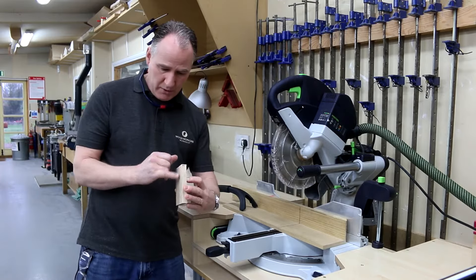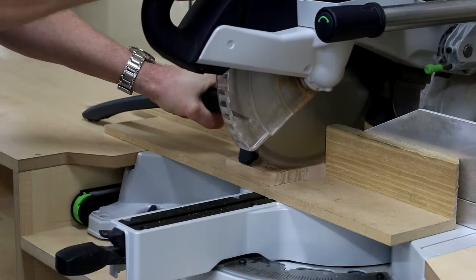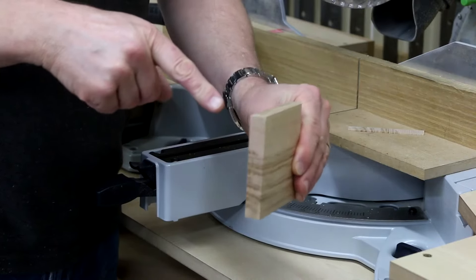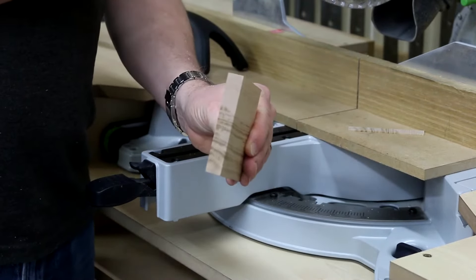So let's have a go with this one and see if we can get rid of that bit. What we've now got is a much cleaner cut on the top and back, and it's a hell of a lot safer as well.